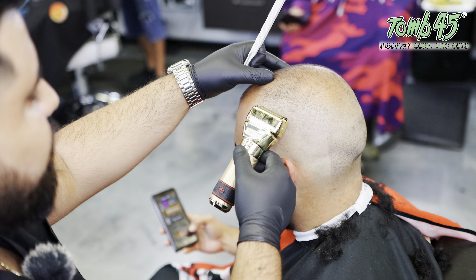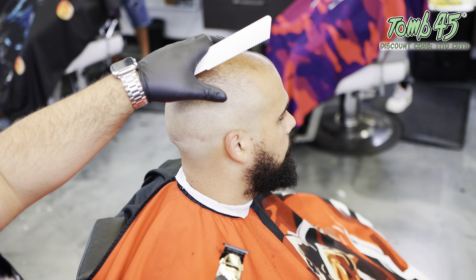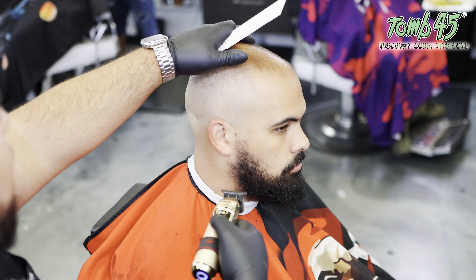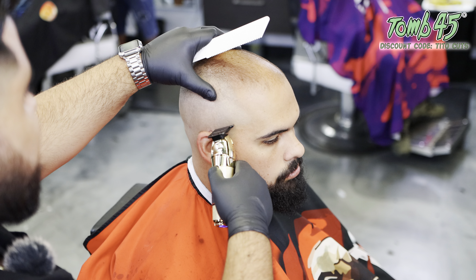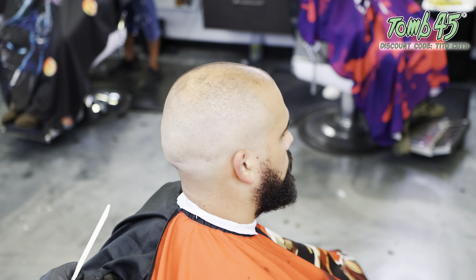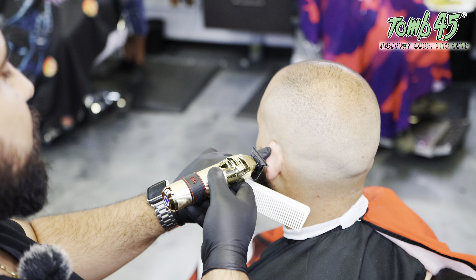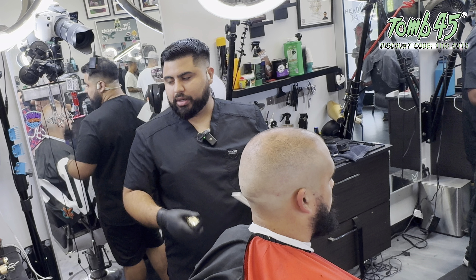Before moving on, always make sure you check behind the ears — there are little hairs that may have been left behind because you were focused on moving through the steps. Efficiency is important, but the difference between efficiency and rushing is that when you're rushing, you're so focused on getting to the next step that you forget to come back and look at little details. Make sure the job truly is done before you move on to the beard.